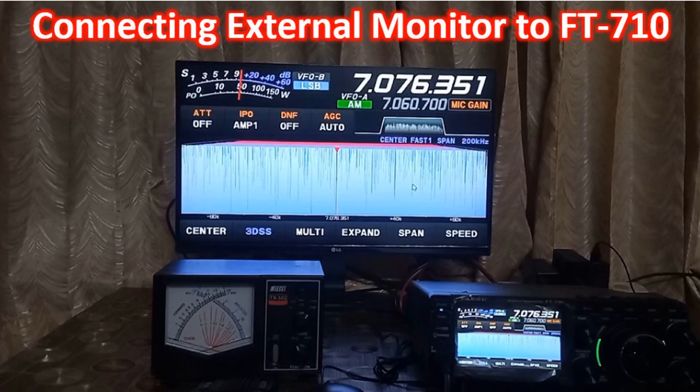Only DVI-D monitors and cables are compatible with the FT710. Though it is possible to connect an HDMI monitor with a DVI-D to HDMI converter, one ham cautioned me against using it as it could lead to a blown fuse inside the FT710.